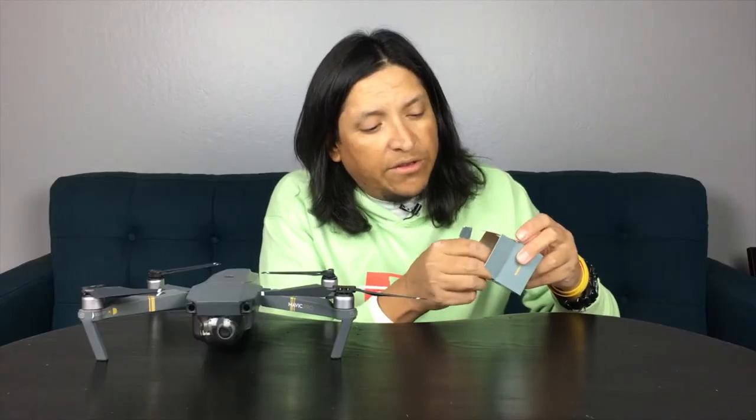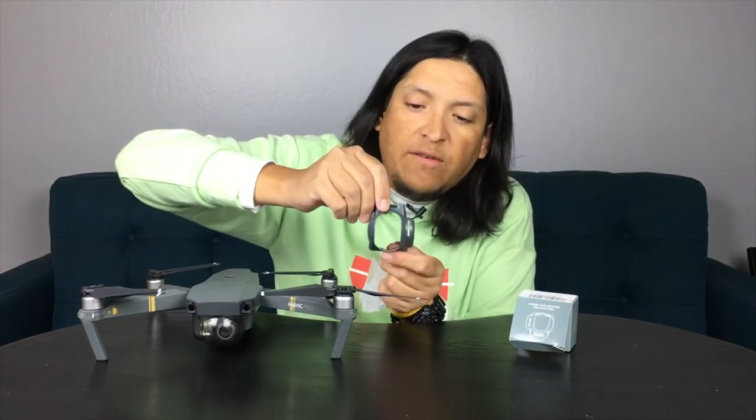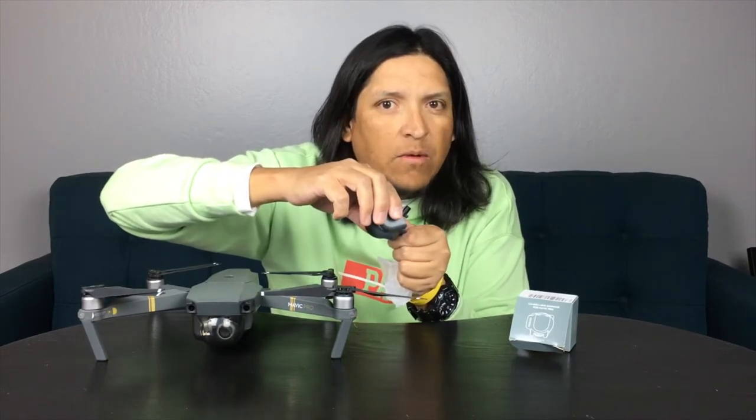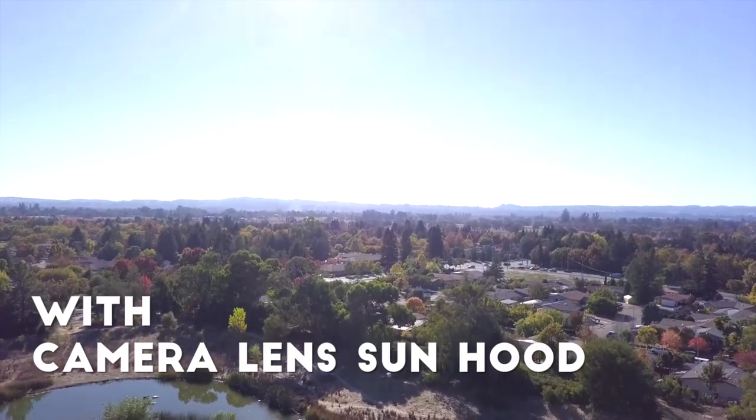Think about it — if the sun is above you and hitting your eyes, you use a baseball cap. This acts the same way. It's a little cover that goes over your camera while you're flying. It's like the gimbal cover but with a hole in it, making a shade so those propellers are less visible when you're facing the sun. There's a video example showing the propellers casting shadow on the camera, and then the same angle with the sun guard on.